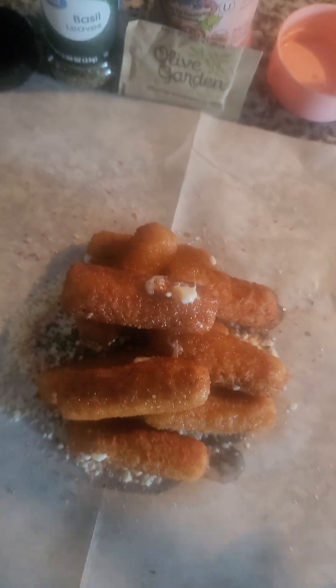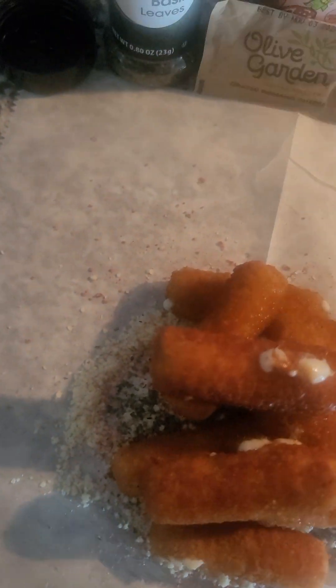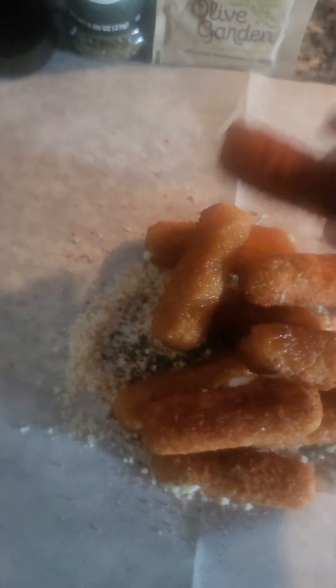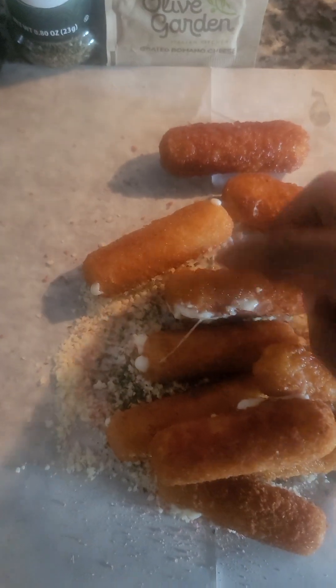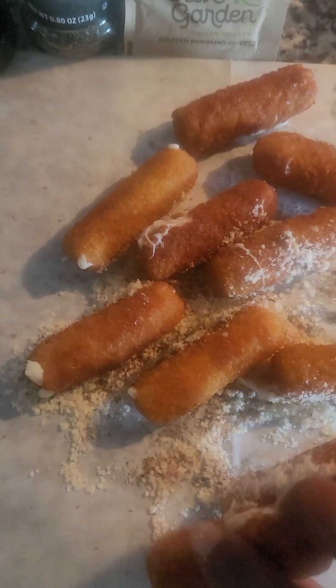Let's get my grease off of that. I'm just going to roll them around, roll them around. A little topping on there.